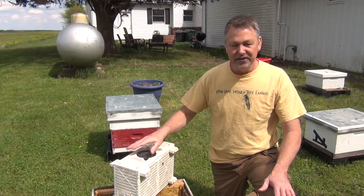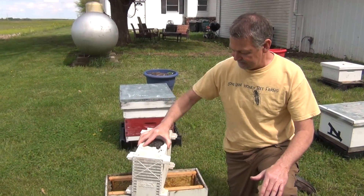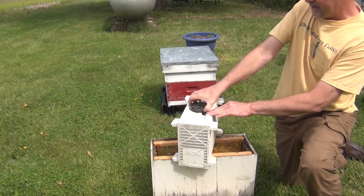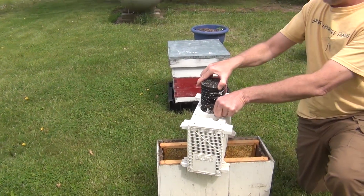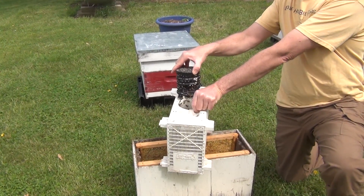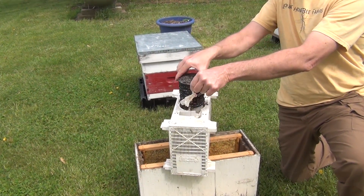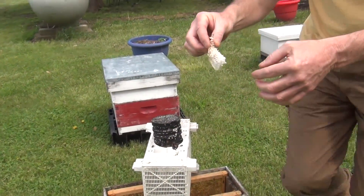It's got a little queen tab. So what I'm going to do is shake the bees down like this — it doesn't hurt the bees — and then I'm going to pull the can out that's full of candy, and some bees are going to fly out, but just hang on. I'm going to grab the queen cage, then put the can back just to hold the bees in.